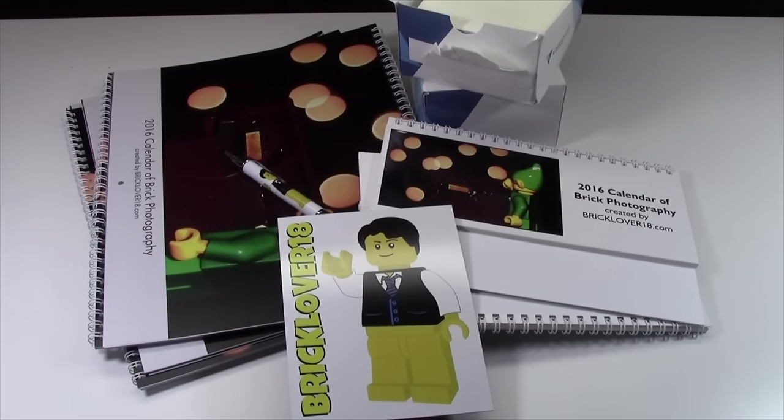I know I didn't show each item in too great of detail, and that's because I plan on doing a separate video for each individual item, just to kind of show you what I got.